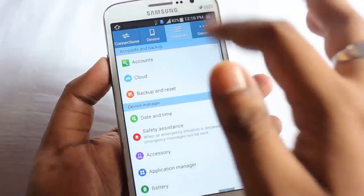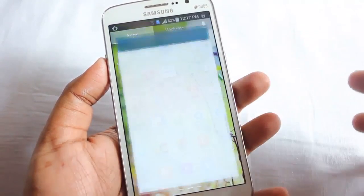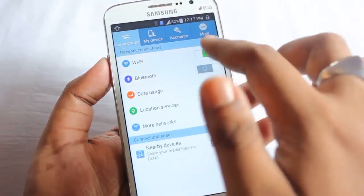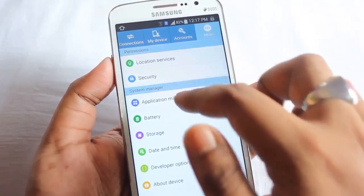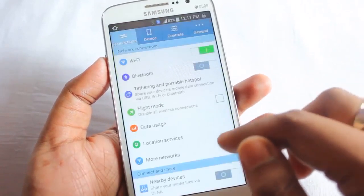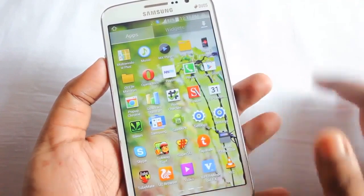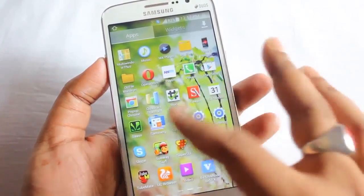There appear to be two settings menus. The secondary one has very few options — only about six to eight — whereas the normal settings has lots of options. I'm not sure why the developer included two separate settings.